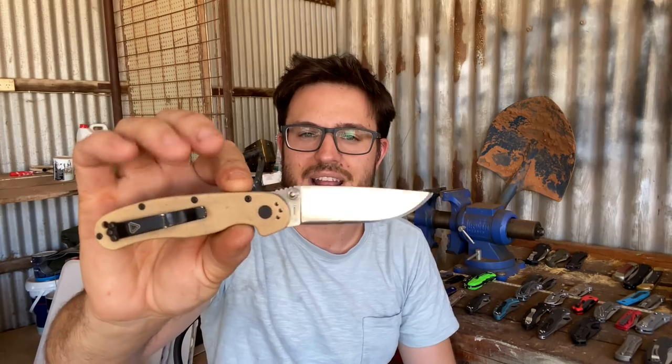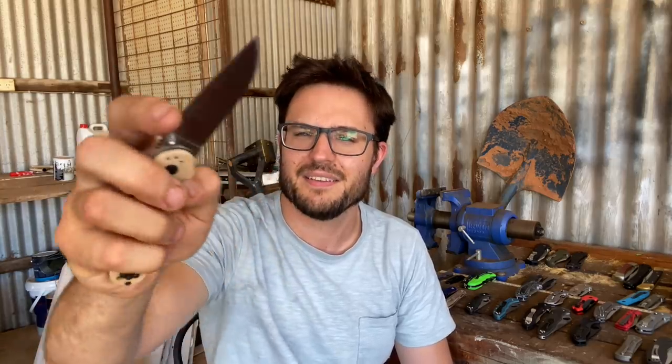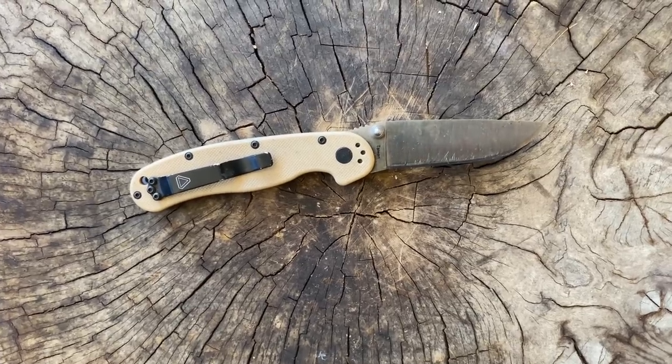We couldn't talk budget knives without talking about the RAT series. This is the RAT 2 in D2 steel — tan FRN on the handle. These have great action, they always have. The D2 steel was a really good upgrade. My D2 has worn a little bit rougher than stainless would, but overall it's been a great knife.